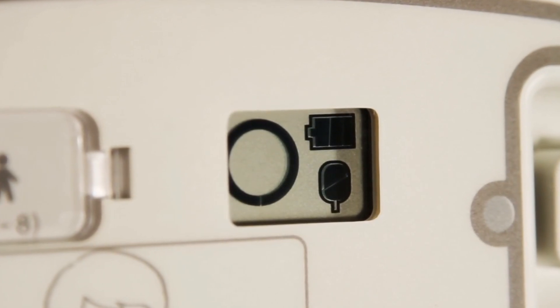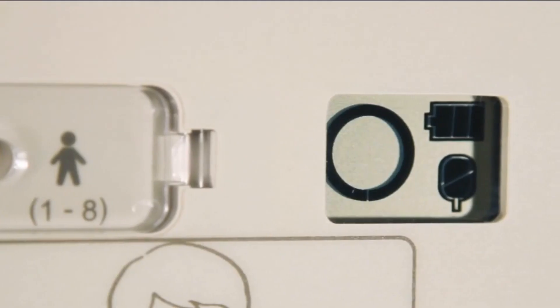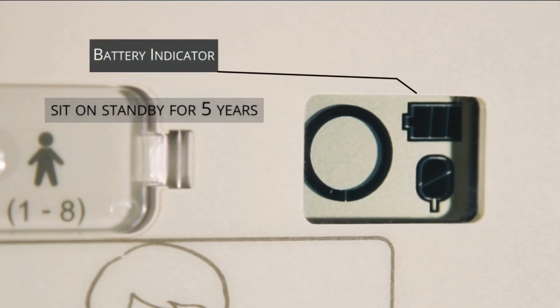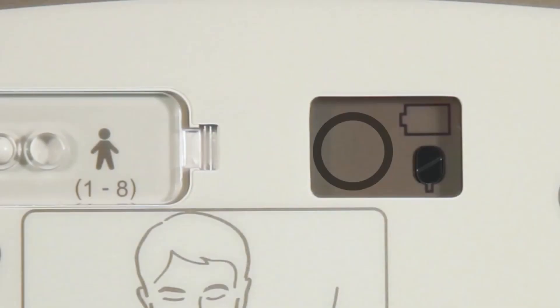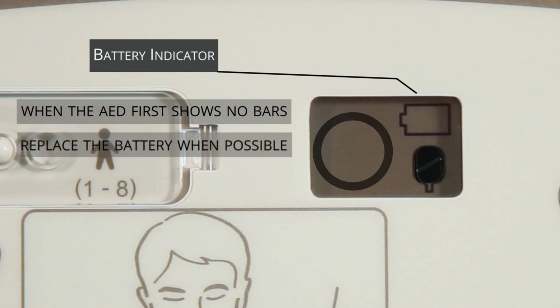Secondly, the battery status indicator will inform you of how much battery power remains in the non-rechargeable battery. When installed, the battery has enough power to sit on standby for five years. When the battery indicator is at one bar, a new battery should be ordered. When the battery indicator changes from one bar to no bars, the battery should be replaced at the earliest opportunity.